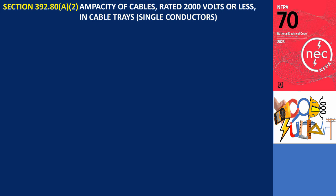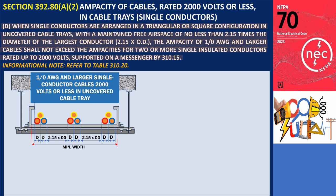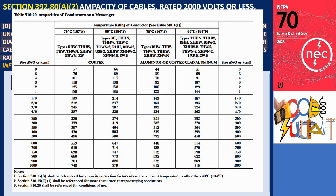Subsection 392.80.A.2.D: When single conductors are arranged in a triangular or square configuration in uncovered cable trays, with a maintained free airspace of no less than 2.15 times the diameter of the largest conductor, the ampacity of 1-0 AWG and larger cables shall not exceed the ampacities for two or more single insulated conductors rated up to 2,000 volts, supported on a messenger, per 310.15. Refer to Table 310.20. In the provided illustration, single conductors are arranged in a triangular configuration within an uncovered cable tray. If the spacing is maintained at no less than 2.15 times the diameter of the largest conductor, the ampacity can be calculated based on two or three conductors bundled together on a messenger per Table 310.20, which details ampacities for up to three single insulated conductors rated up to 2,000 volts, supported on a messenger.